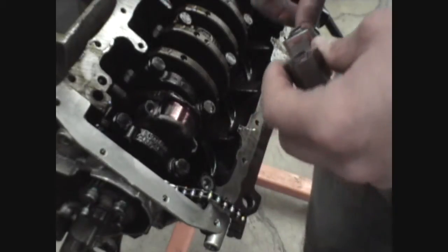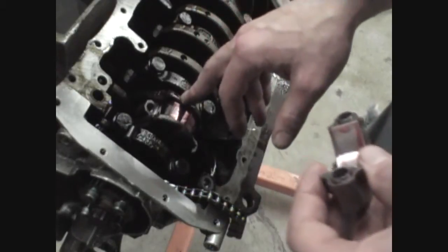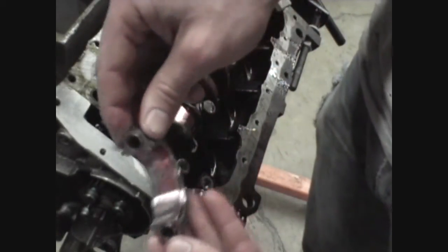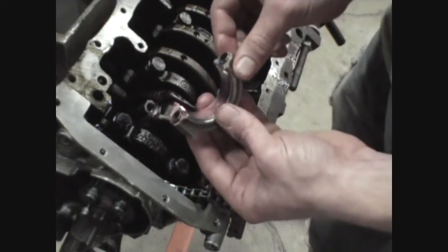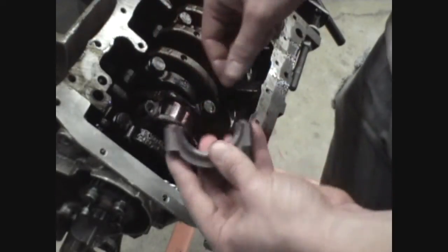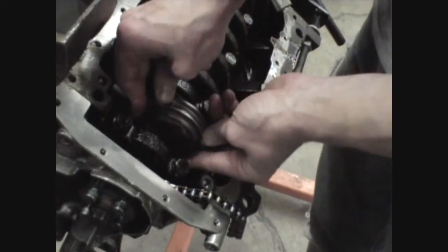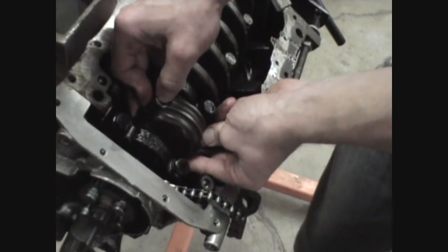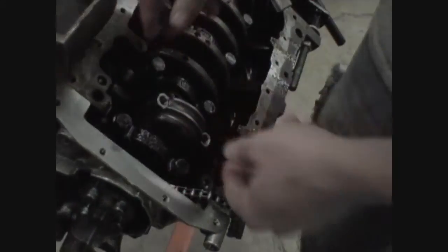Once your plastic gauge specs out, you're going to want to clean all the plastic gauge residue off the bearing and the crank journal. Make sure — and this is the most important step — to now lubricate your bearing shell. I throw a little bit of assembly lube on the crank journal as well. Once again ensure that your bearing tags are lined up. Set it up for assembly. We're going to go through one more full torque cycle: 50 foot-pounds. Then loosen it once again and torque it one last time to 50 foot-pounds.